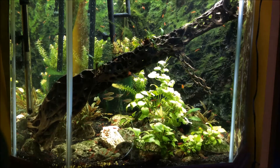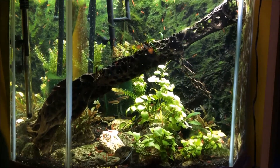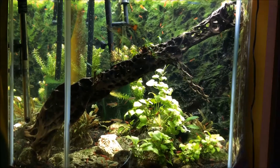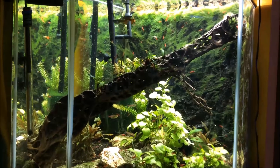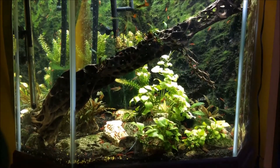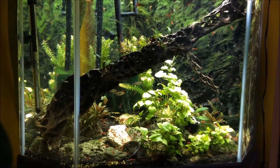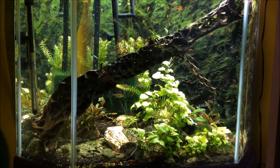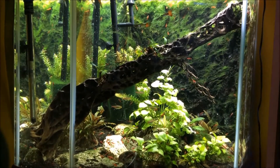This is the aquarium. It's a 46-gallon corner tank and is populated with hair algae, submerged plants, shrimp, guppies, small tetras, and a maturing and soon-to-be breeding colony of dwarf Cynodonus poli catfish. Yes, I am encouraging the growth of hair algae — it is the foundation of the food chain in this system.